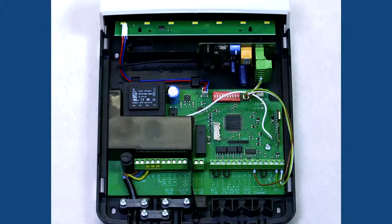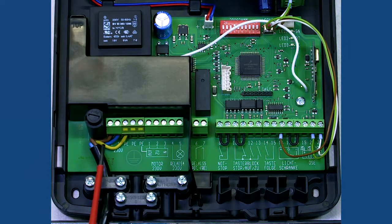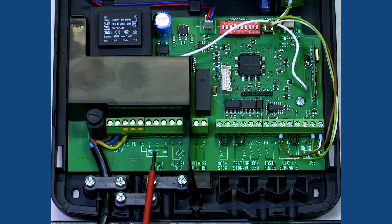We're now going to look at how to wire the Rollmatic T with a wireless safety edge. The first thing we're going to do is to remove the cover. The mains wiring is factory fitted. Here you see the connections for the motor. You've got earth, brown going into one, black going into two and blue going into three. This is for a left hand motor.